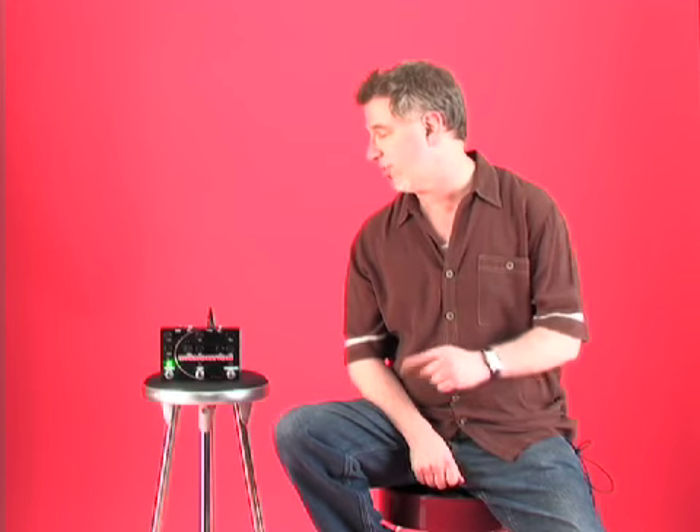The Pigtronics company exploded on the scene a couple of years ago with their envelope phaser. They now have a second product called the OFO Dysnortion — get it? Snort? — which is sort of clever, actually.